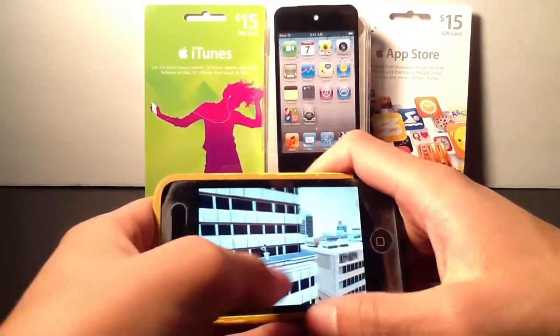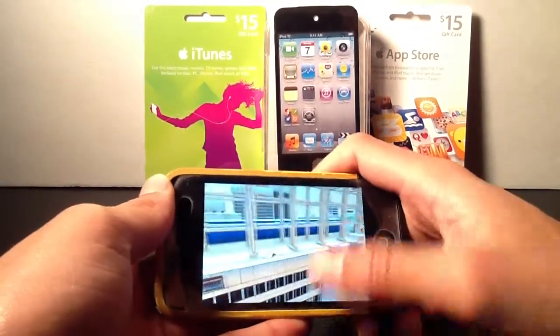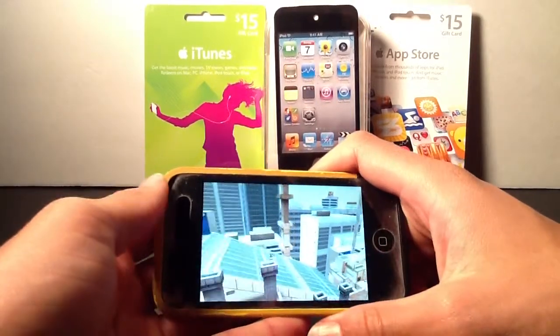Here we go. Here's the level — you're going to be controlling this girl, her name's Faith, she's a free runner, and you're just going through the entire game free running. There are going to be people and obstacles that you'll have to avoid.